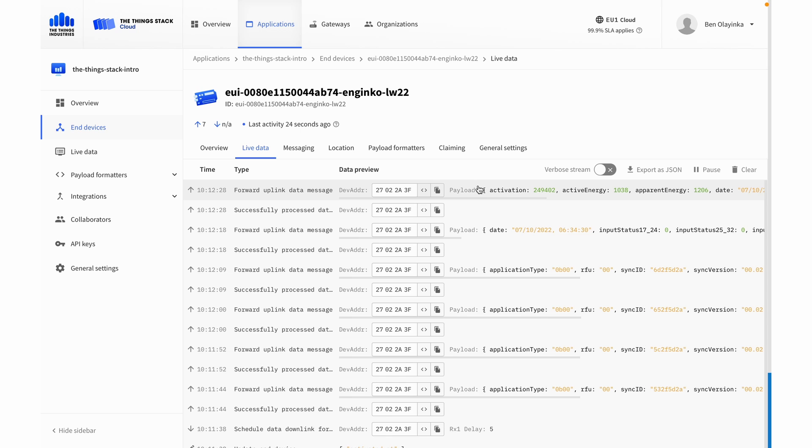That's pretty much all it takes to add a device — in this case, the NGinco power meter. But just in case you don't have LoRaWAN coverage already, I'll now walk you through adding a gateway.